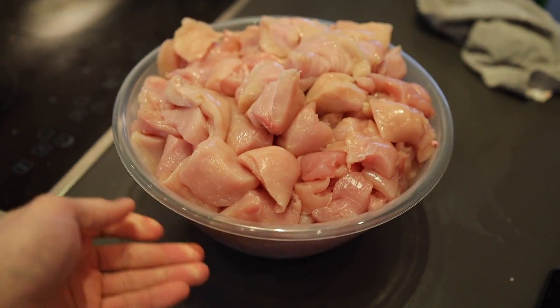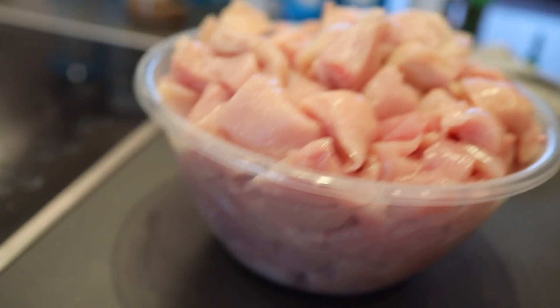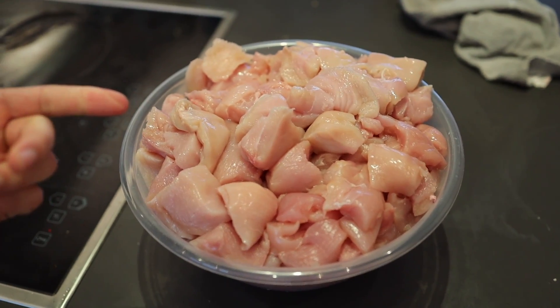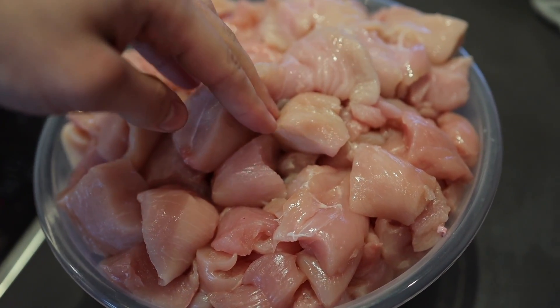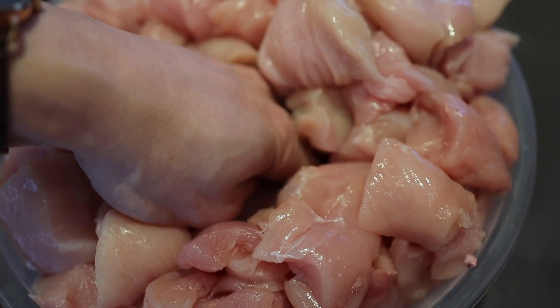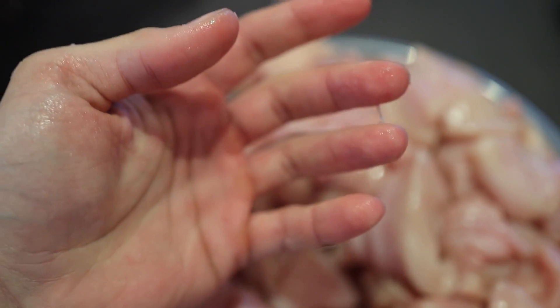I've literally just spent the past half hour preparing all this chicken — no joke, there's about five kilos of chicken. Have you ever wondered what it would look like to see someone put their hand in a big bowl of chicken? That felt freaking disgusting. Why did I just do that?